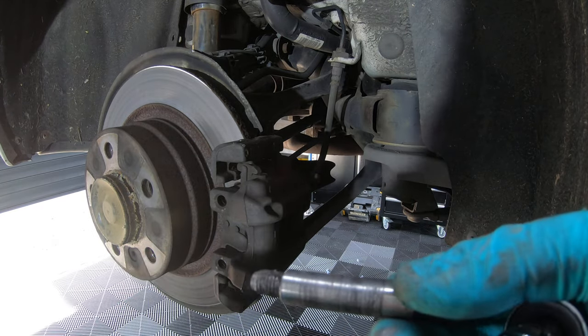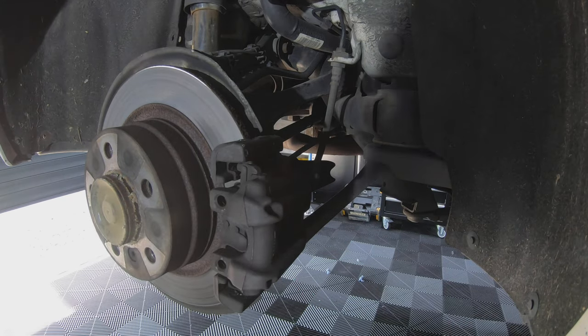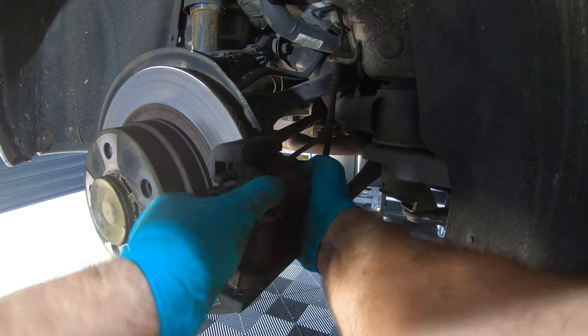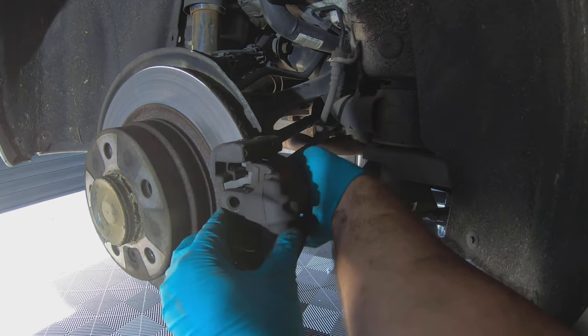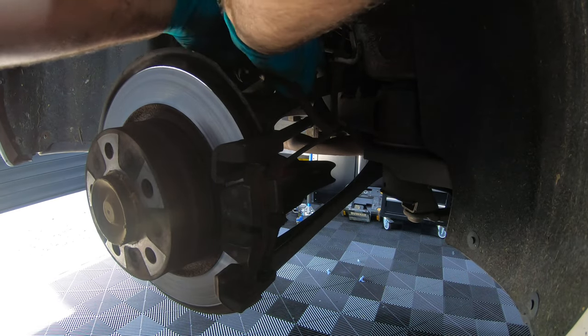As you can see, the slider bolt needs a bit of a clean, so we'll clean that up later. With the two sliders removed, you can remove the caliper and put it up out of the way.